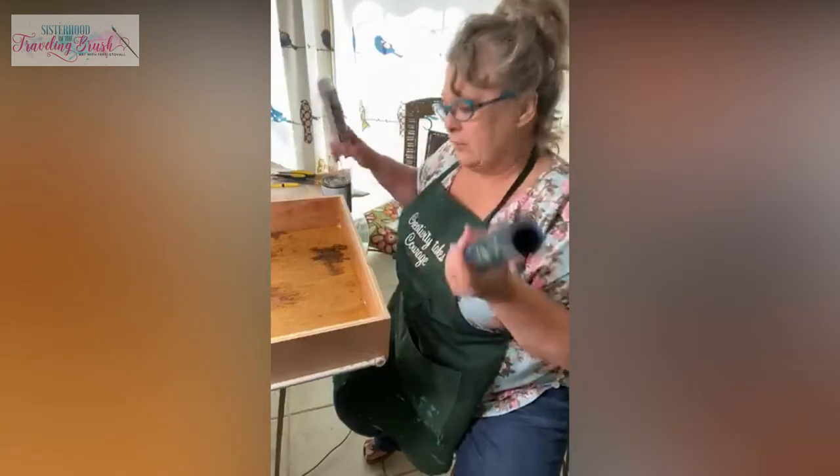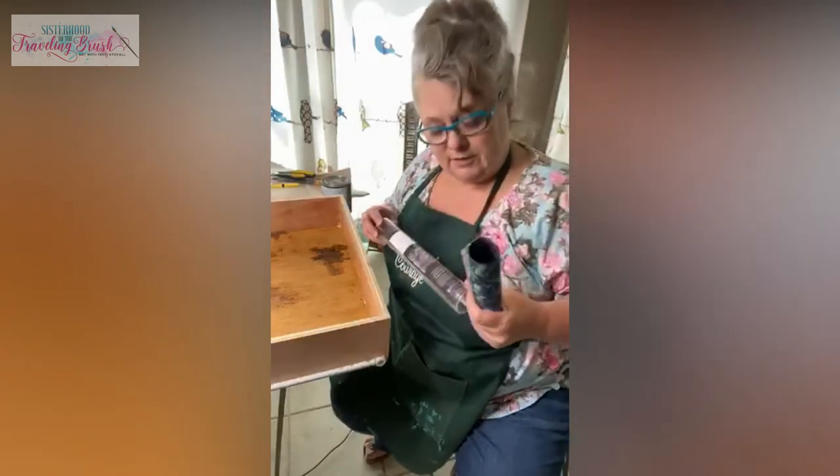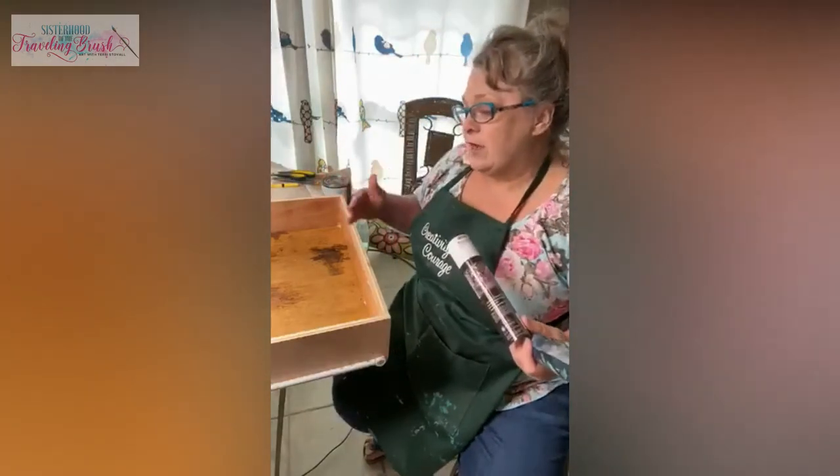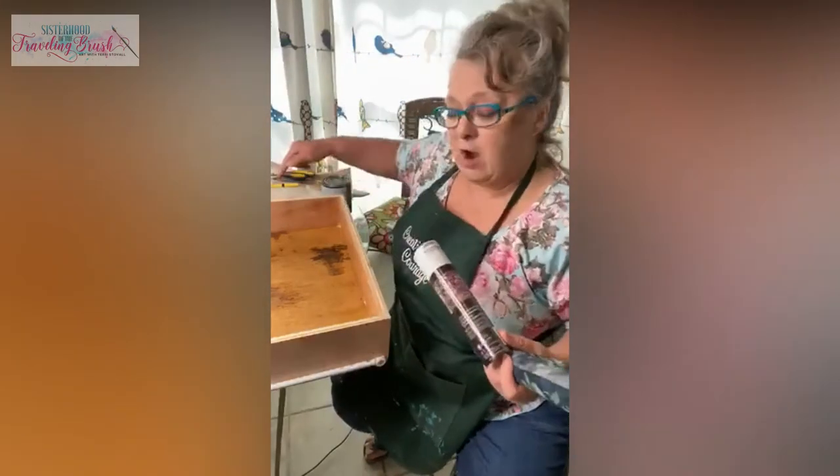What I'm going to do is cut it a little bit big. After it dries I'm going to come back with an exacto knife and cut those edges.